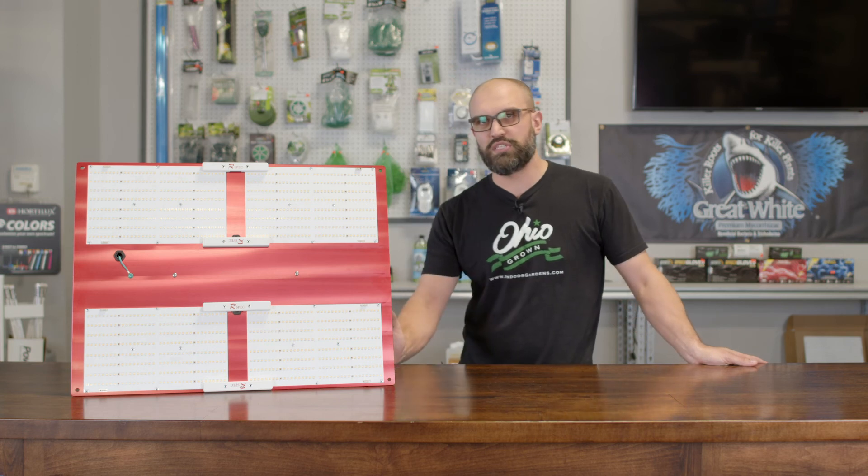If you'd like to pick up one of these fixtures, stop by any Indoor Gardens or check us out online at www.indoorgardens.com.